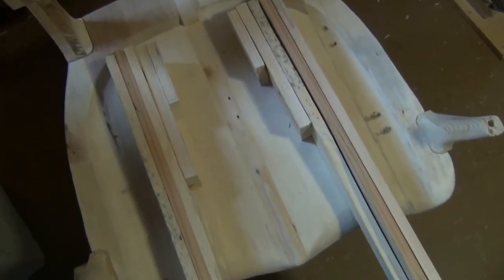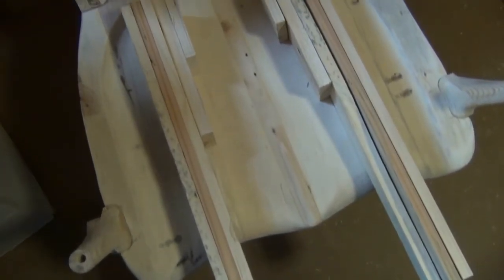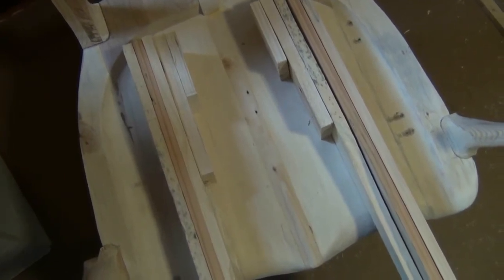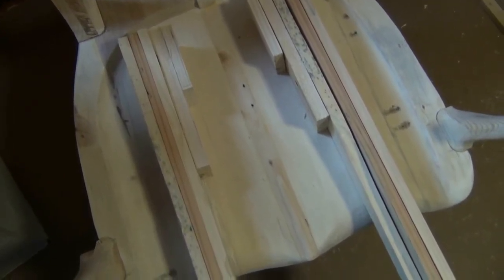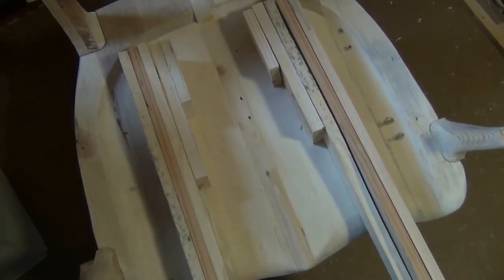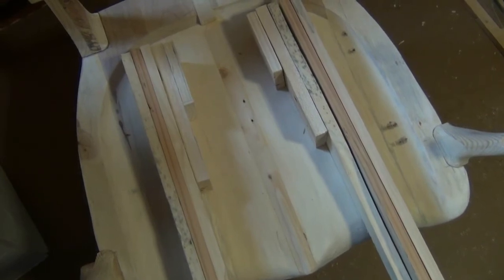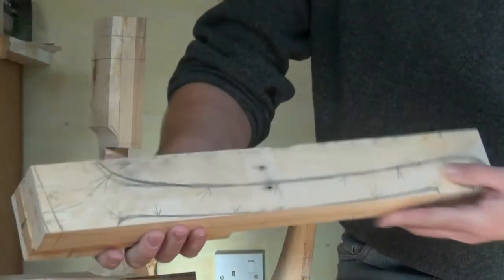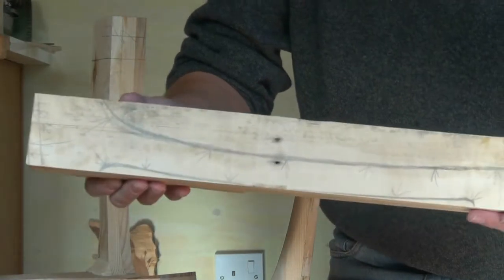We'll shape a gentle curve in around the back there and shape the arm with a nice sweep. After a little bit of tweaking, I've decided on this layout for the laminations to allow me plenty of scope to curve the backs of the arms and to produce the sweep down to the front legs. I'll just prepare these boards and glue them up. 24 hours in the clamps and we're ready to continue.